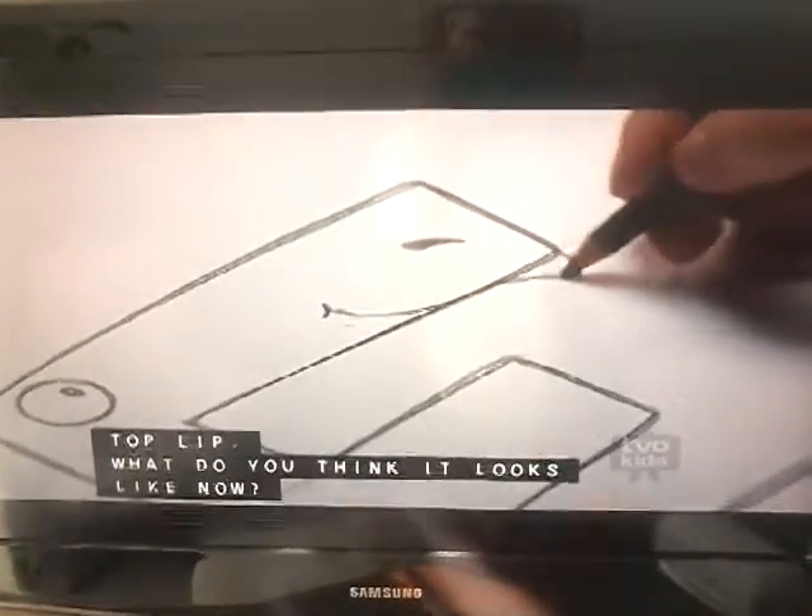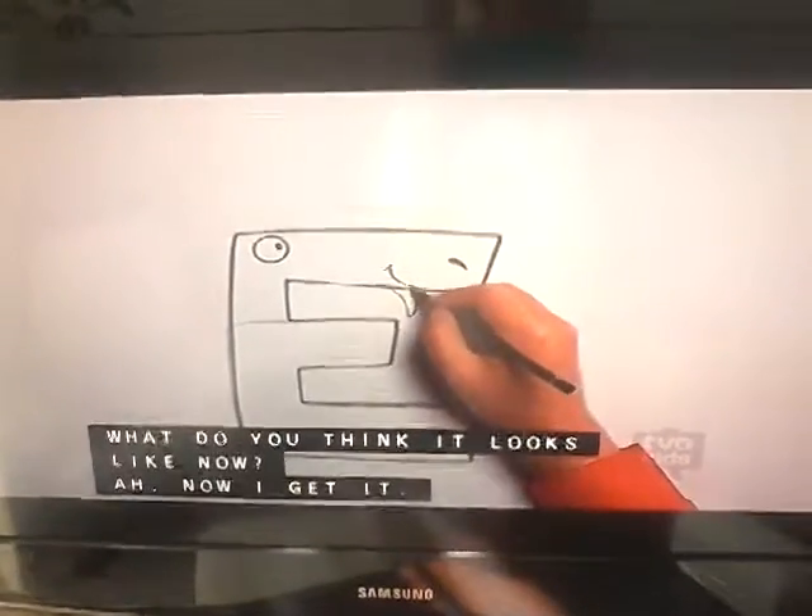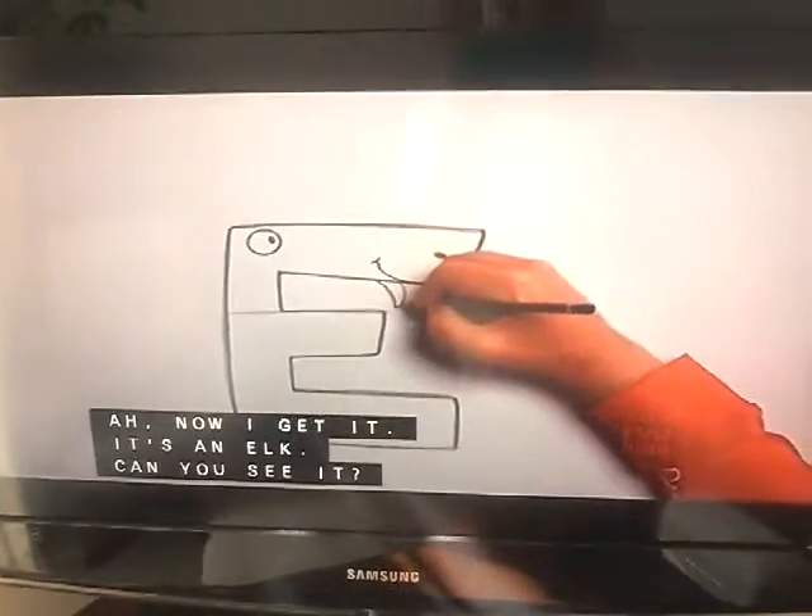What do you think it looks like now? Now I get it. It's an elk! Can you see it? Yeah.